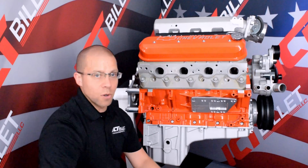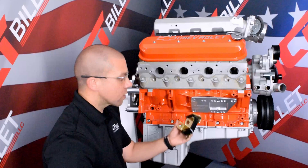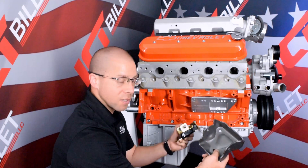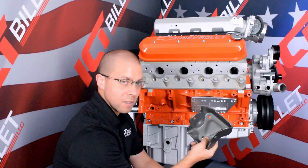And now we're ready to put our motor mount on. These plates are going to work with your early or your late style small or big block Chevy motor mounts. Today we're going to be installing our late model clamshell mounts.